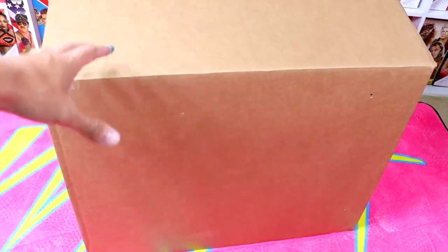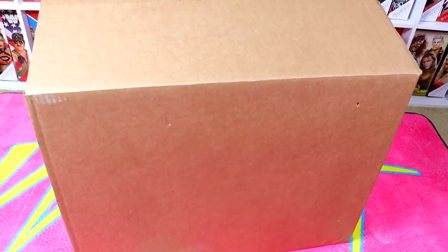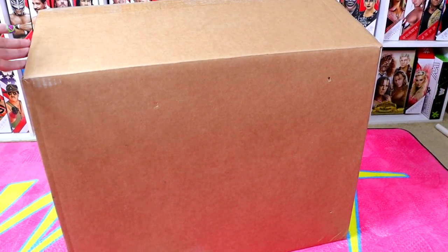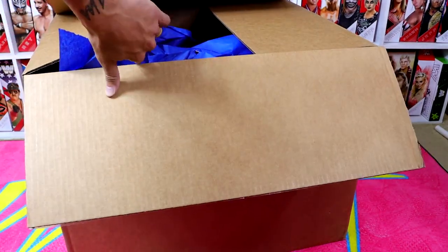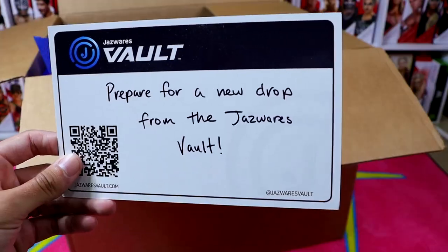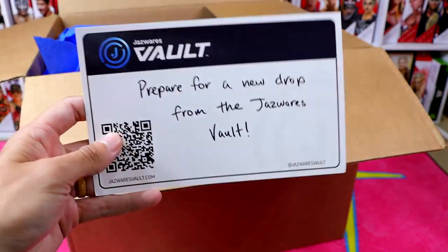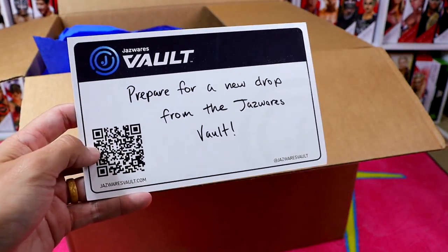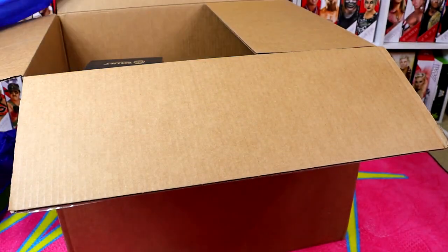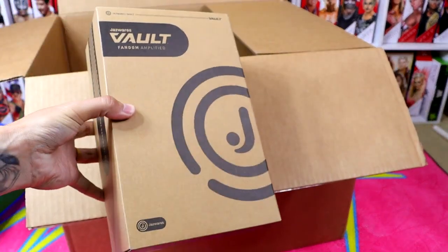I actually don't know what's in here, but I'm excited to find out with you. What we're going to do is set the camera up right here and we're going to unbox it little by little. I don't think it's the big white box like last time, but still cool nonetheless. A huge shout out to Jazwares Vault — prepare for a new drop. Got the little QR code there. I like little details like this. It's all about the experience. Over here we do have some blue fluff.